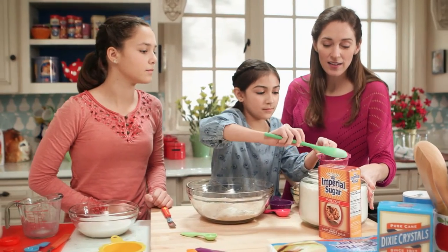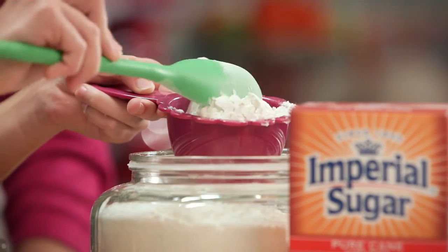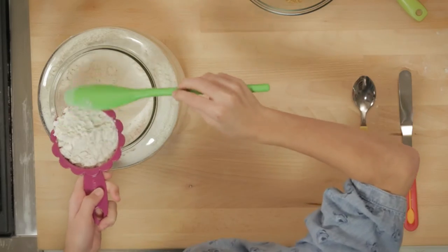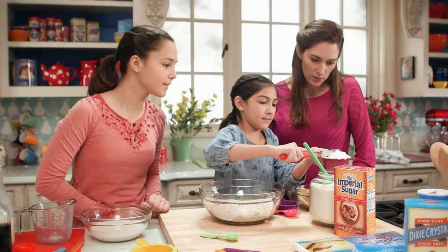Make sure you use the spoon and sweep method so you don't get too much packed in. I use a spoon to scoop out the flour and lightly drop it into the measuring cup — that's what it says in the recipe book. Then use a knife to level off the top, right? Right.